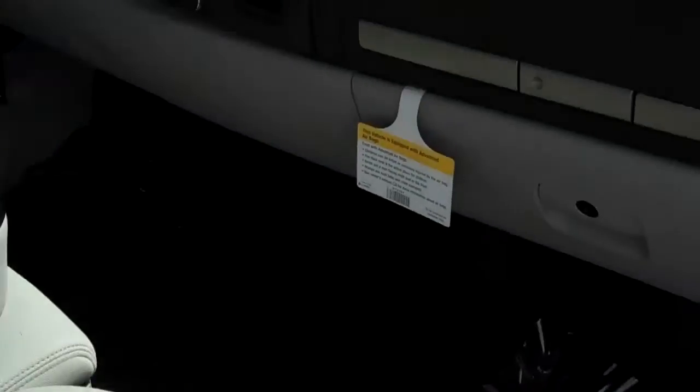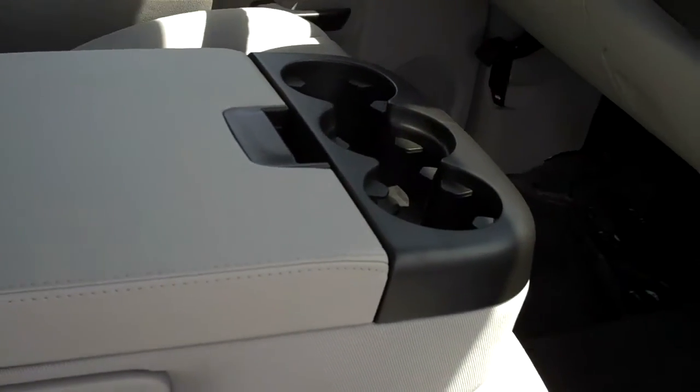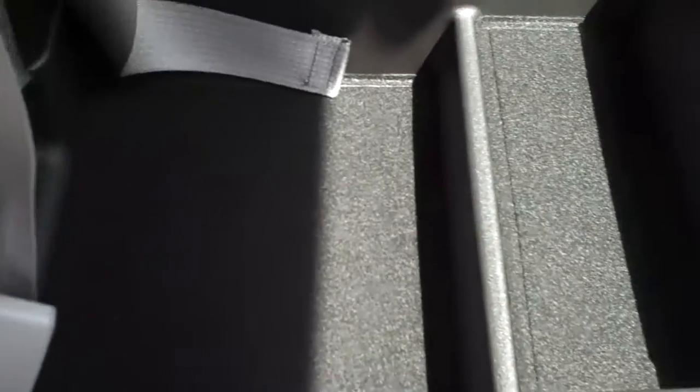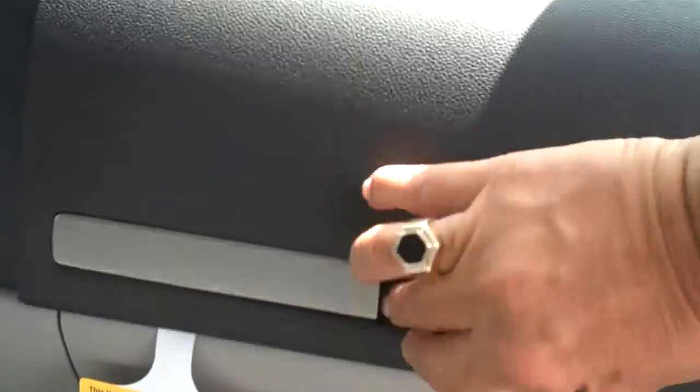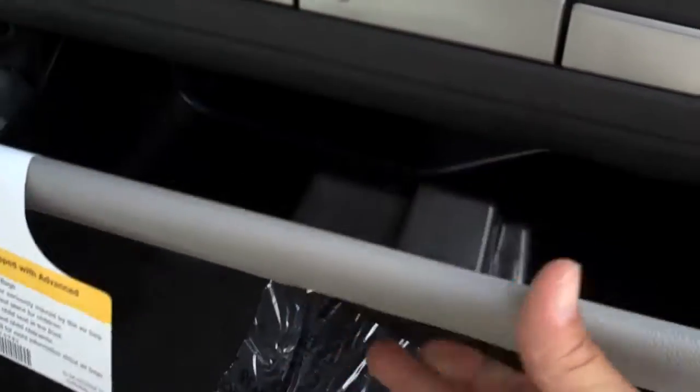Inside you'll notice it has a large drop-down armrest; the top has cargo space for additional items you can store, along with three cup holders. If you raise it, you actually have a third seat in the front if you wanted to sit six people. Underneath it has additional storage for cargo. The truck comes with two glove boxes — one on top for smaller items and a larger one on the bottom.